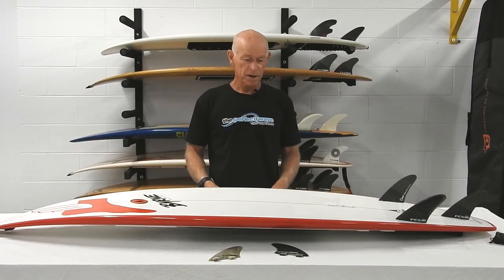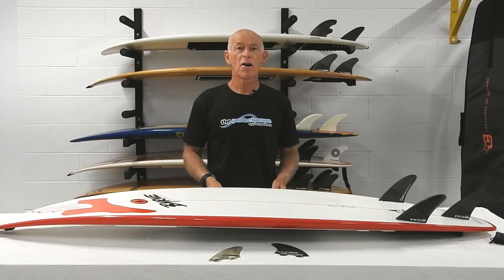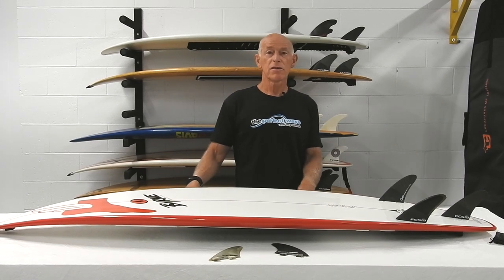Today I'm going to talk about the H4 fins and the brand new ones, the Swiss-made ones. There's a bit of hype around them at present, but I thought I'd start off by covering the whole H series.